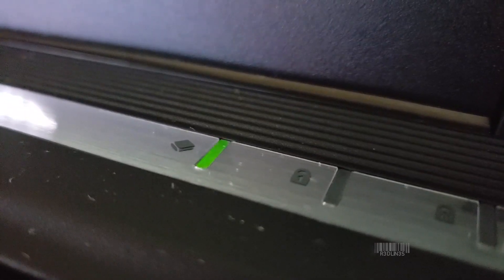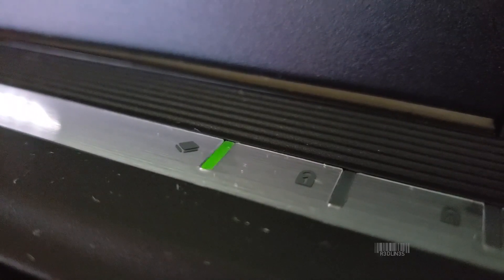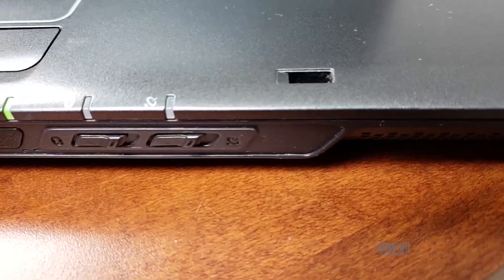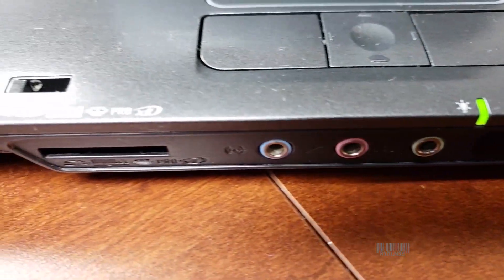Hello everybody, my name is Aaron. Today we're going to show you one simple trick to get your old laptop running better than new — faster than it's ever run. So let's do it.